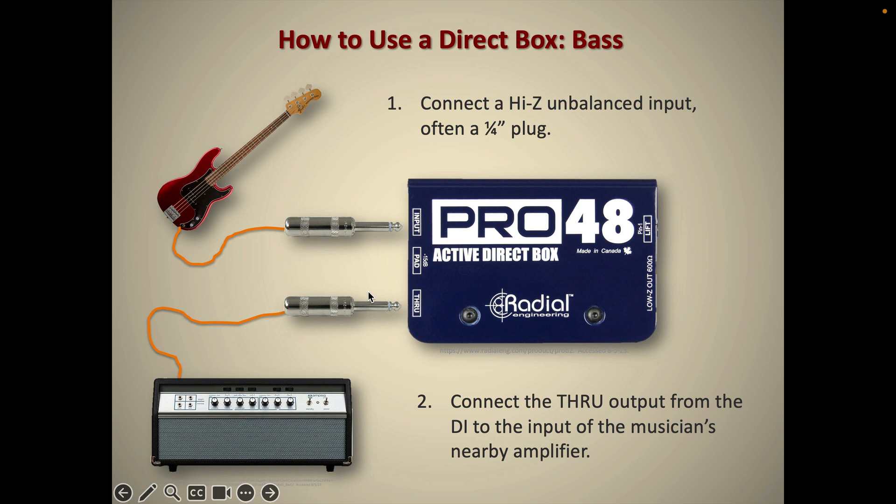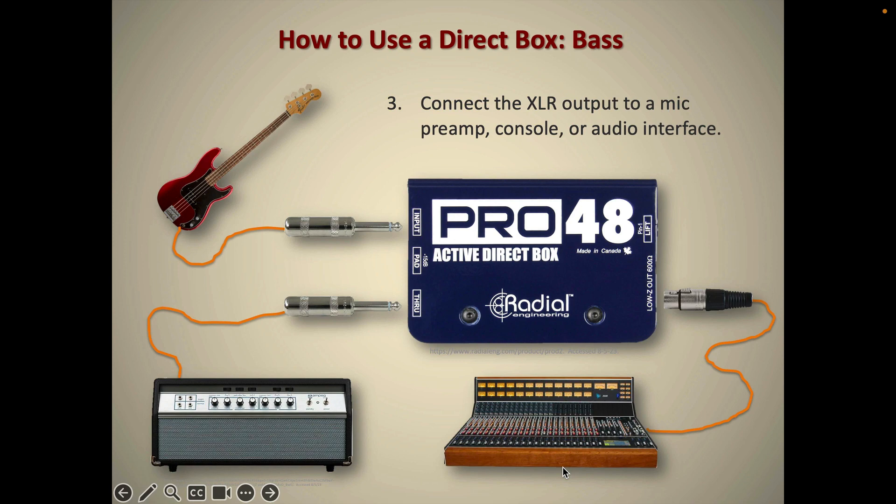Over here on the back side of the DI, we can plug in an XLR, which can go off to our live sound console or your beautiful API 1608 recording console if you're lucky enough to have one.